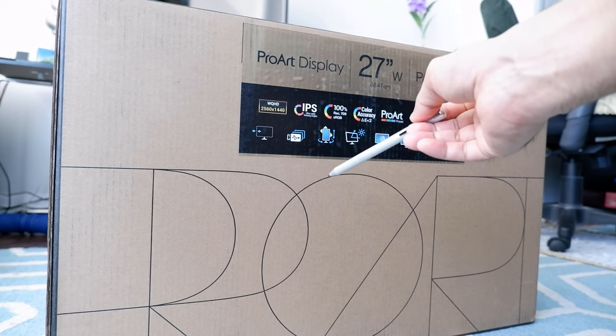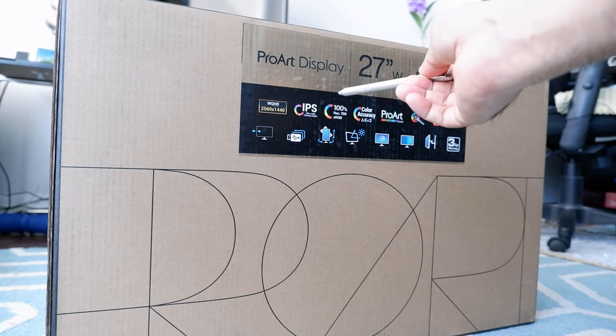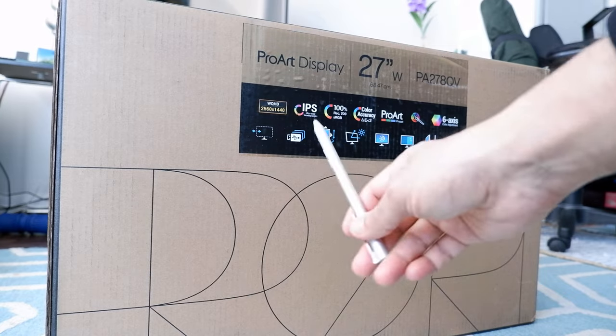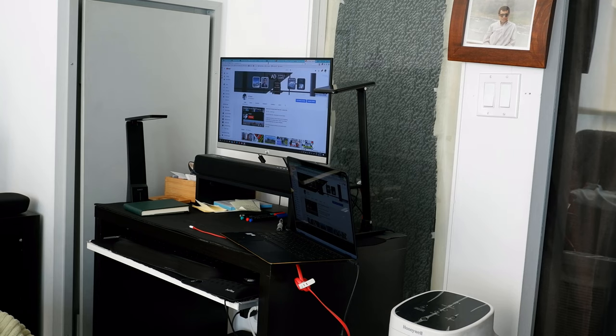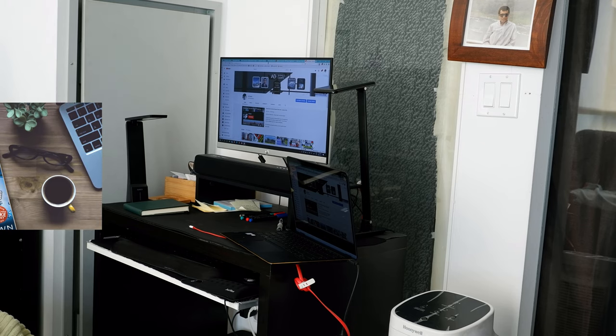I'll unbox the monitor, show you what's inside, and then show you how it looks on my workstation after setup. Right now my workstation has a 21.5-inch monitor, so it's not that big. Once I replace it with the new monitor, it's definitely going to look much bigger.